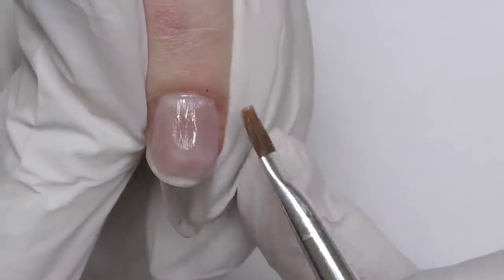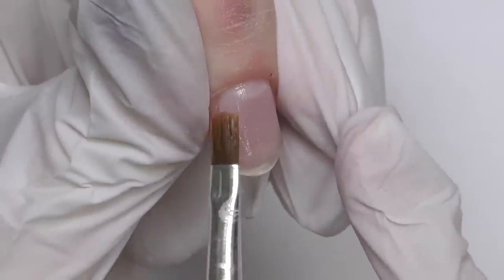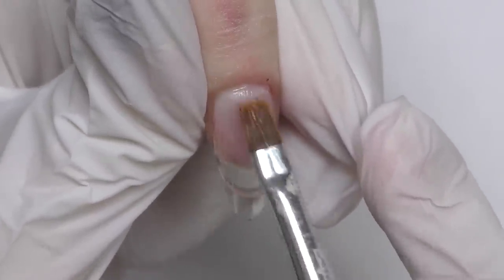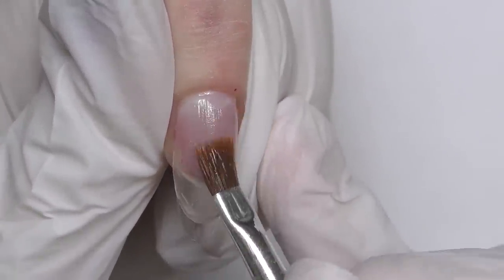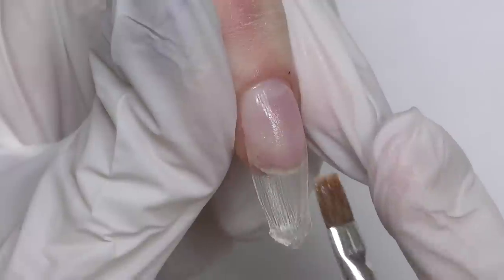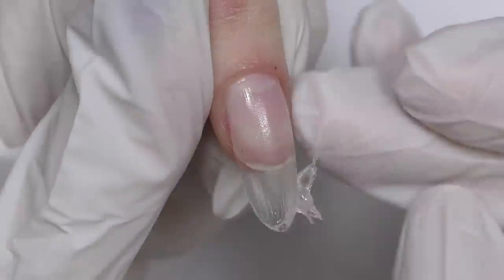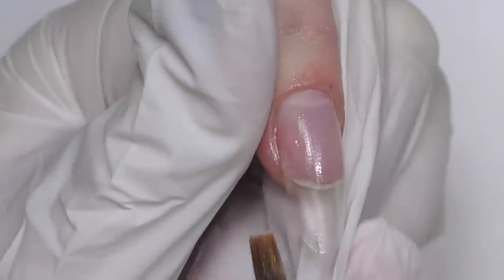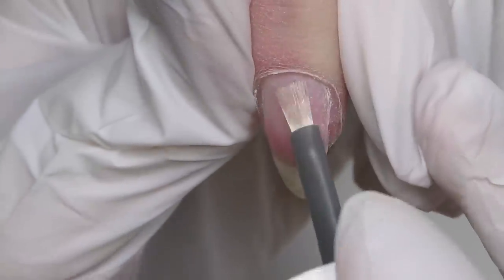I switched to a shorter square brush which works much better for this product. First I work on the cuticle area and press the product so it will be super thin, then slightly stretch it. Don't forget to add more product in the center where the apex is, and as you go closer to the free edge it should be thinner again. This product won't self-level, so everything is in your hands. I probably took too much but that's okay — you can always remove the excess and smooth out the surface, then cure in LED. After flash-curing for 30 seconds I put on a plastic clamp and cure it again.